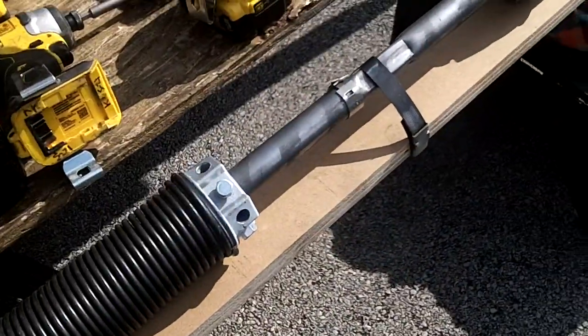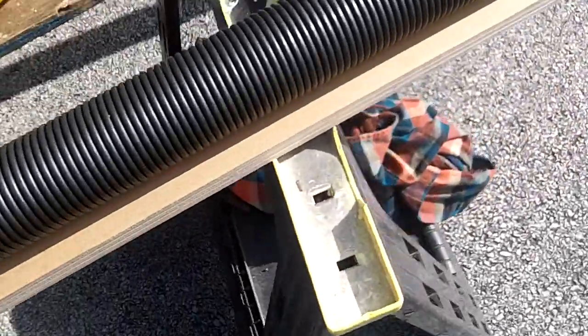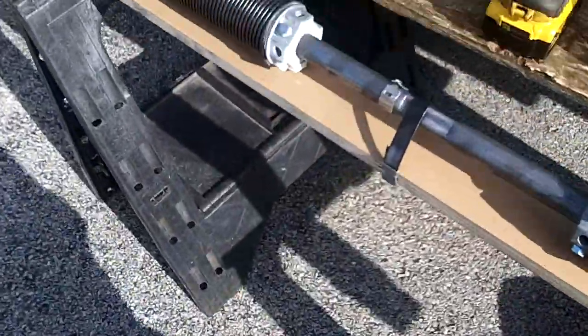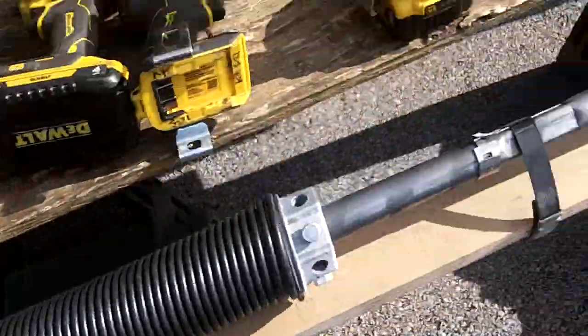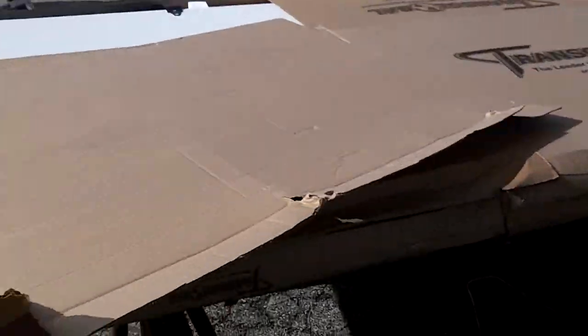I know what you're saying — this is not an operator, this is a garage door spring or a truck door spring. But in the industry, that's what they call this: an operator. So we're gonna put an operator in this truck with this door.